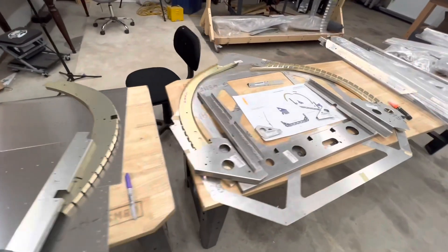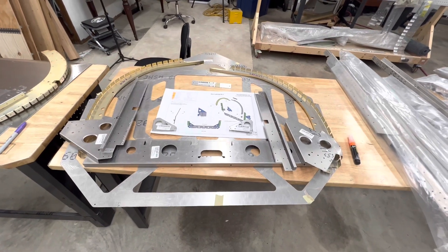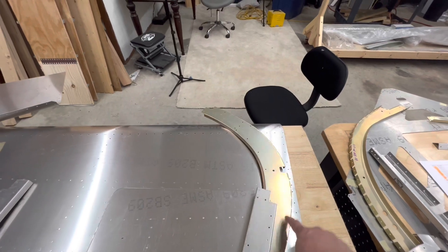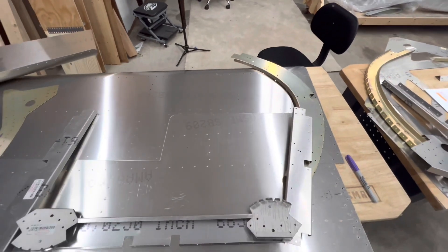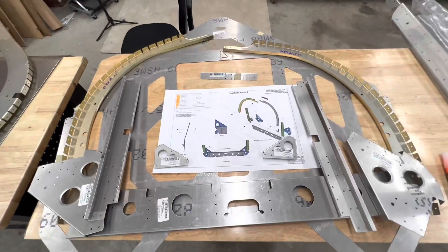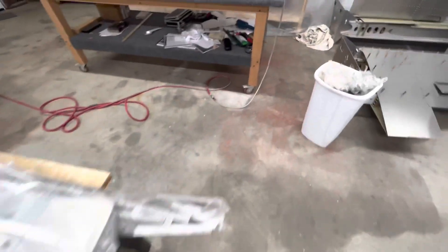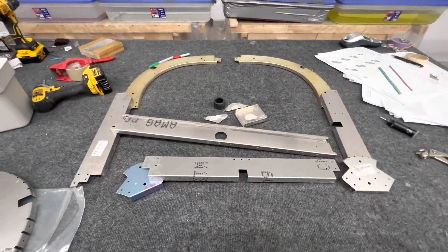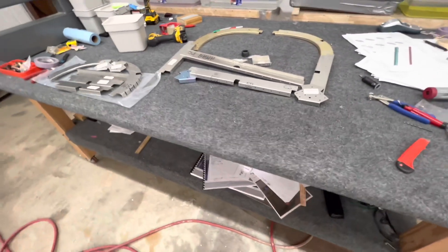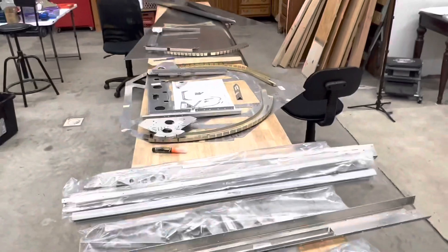I started assembling the different rib assemblies, pulling all the parts out and working through them — removing the plastic and getting them cleaned up. I'm missing one version of a part, so I've requested that from Sling, but I'm not sure how much that's going to hold me up yet. This is fuselage rib two — I have all the parts for that so I'm going to start cleaning those up and dipping them in the tanks. I've gotten a couple done but need to do the rest. We're making progress on the fuselage; still missing a couple of parts but obviously lots to do, so we're going to keep moving forward.